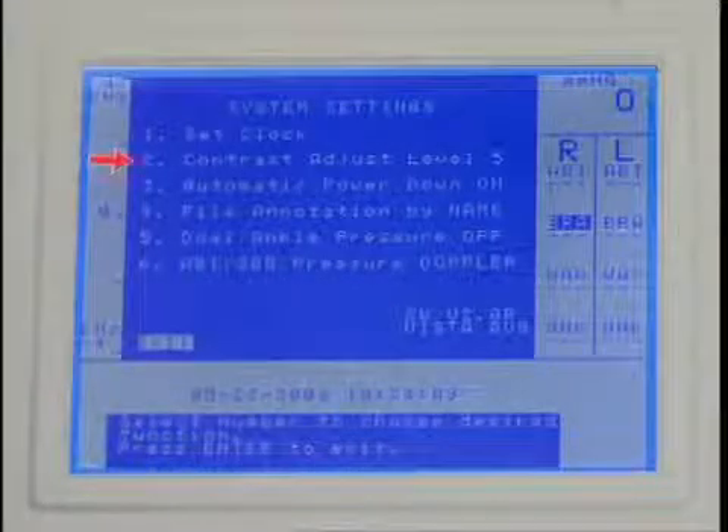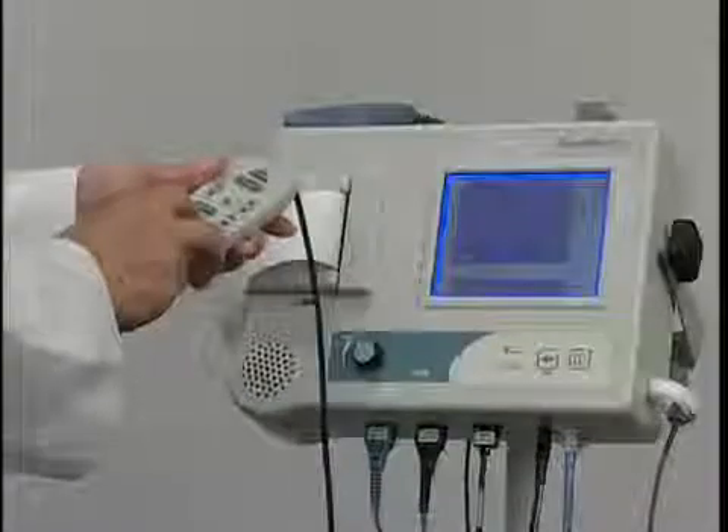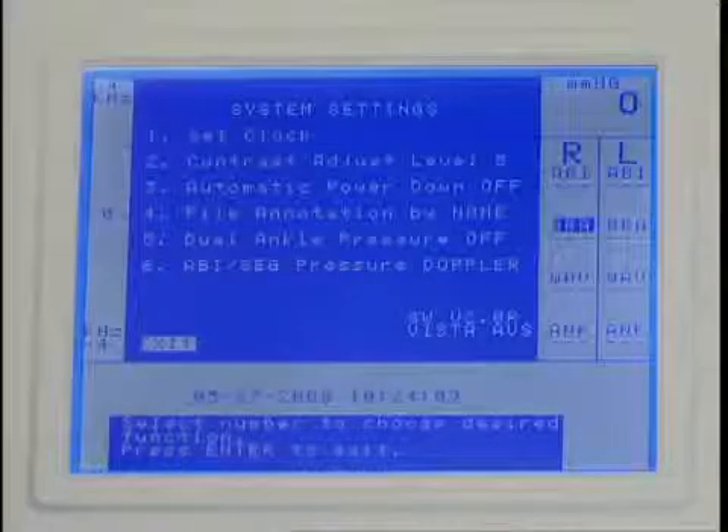The second setting determines the display contrast level. Press 2 repeatedly to change the contrast. When the appearance is optimal, save the setting by pressing enter menu or by selecting another menu item.